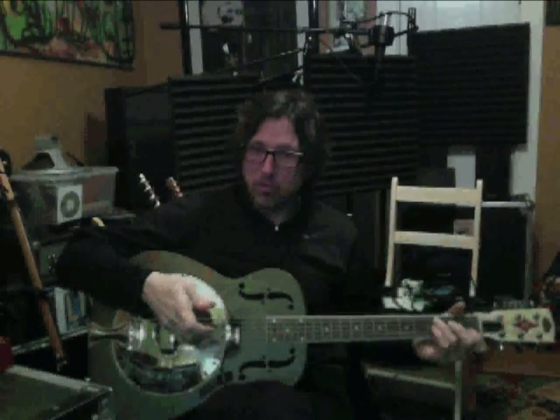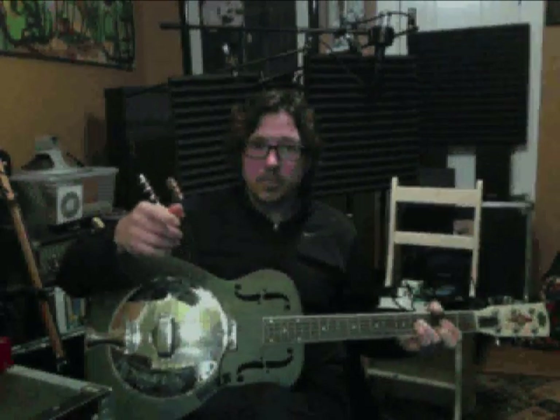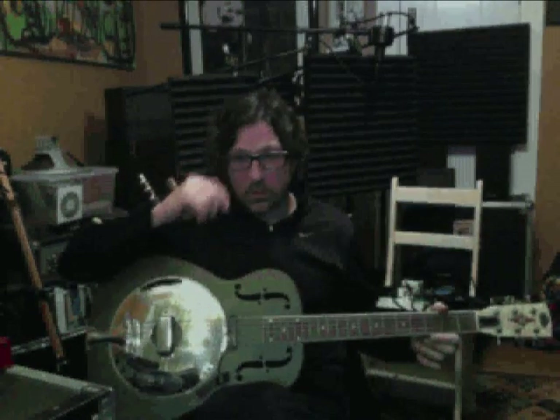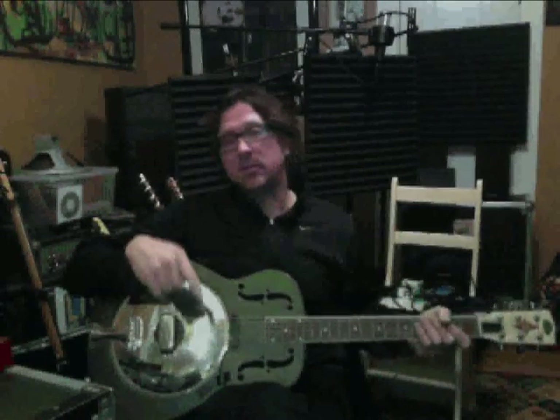But for fingerpicking, it's beautiful. The Dire Straits record Making Movies particularly — Mark Knopfler uses it brilliantly on some of those songs. That real mid-rangey, honky acoustic guitar sound is Mark Knopfler playing a National guitar. And I think that guitar is on the cover of Brothers in Arms — that beautiful silver guitar.